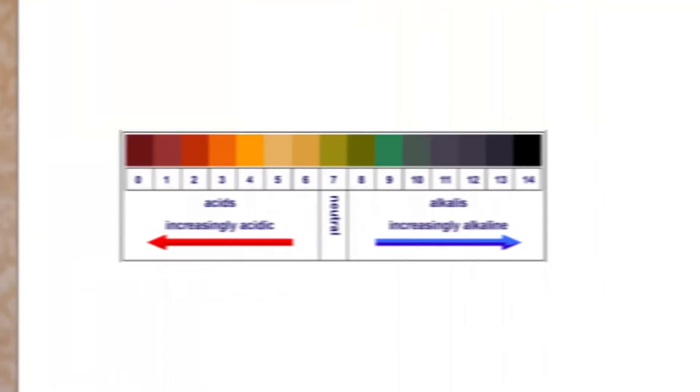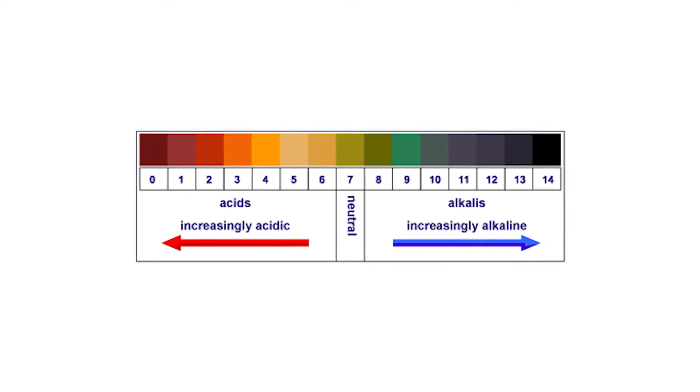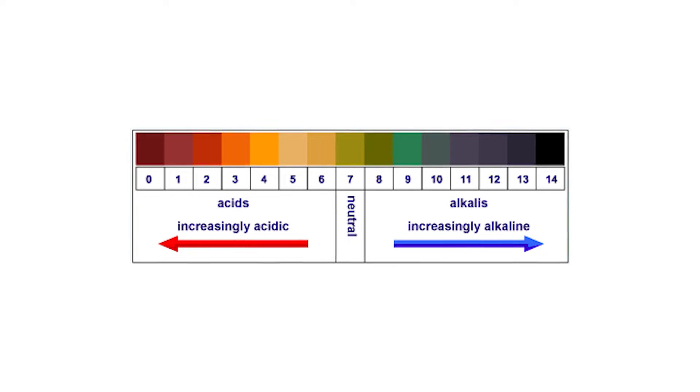We're not going to talk about blood pH in this video because our blood is very tightly regulated — that's a whole separate thing and something you can't test for yourself. In this video, we're going to be talking about urine and saliva pH. There's a scale from zero to 14, zero being the most acidic and 14 being the most alkaline. Seven is neutral.